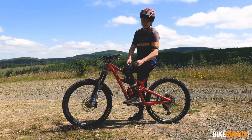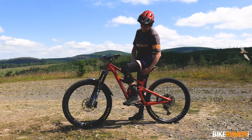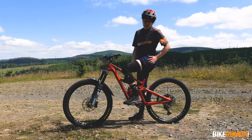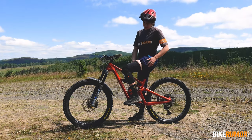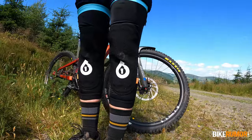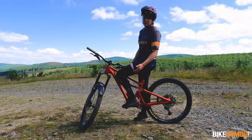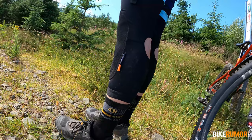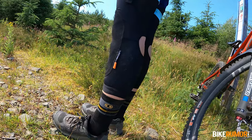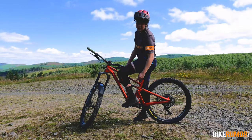The Recon pads sit unusually high up on the thigh. You need to measure your thigh circumference about halfway up. I measured mine at about 48 centimeters, which puts me between a small and a medium. I opted for the medium and found that to be quite a good fit. At the back of the Recon pad is an elasticated pull tab that allows you to pull the back of the knee pad up your calf for a perfect fit in this area.